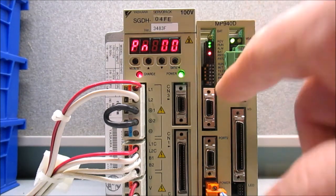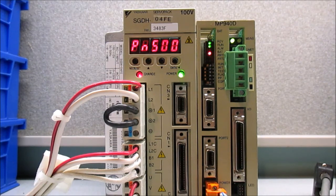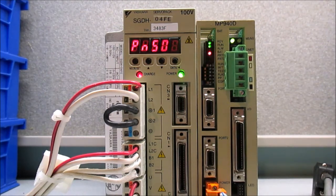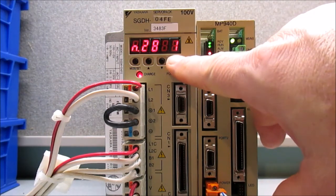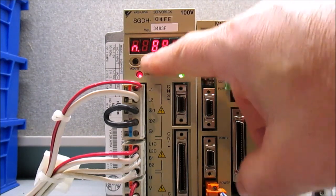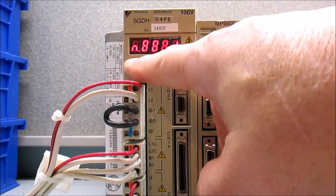Now I'm going to press the data button to move the flashing digit to the first digit place. Now that I'm in the first digit, I want to press the up arrow until that reads A — and that's right there. Next I'm going to press and hold the data button to select this parameter. Now I want to move the flashing digit over to the fourth digit position, so I'm going to press the data button three times. Now in the fourth digit position, I want to make that digit a number eight, so I'll use the up arrow and select eight. Then I'm going to press the mode set button to save that value.